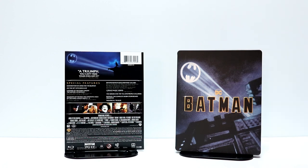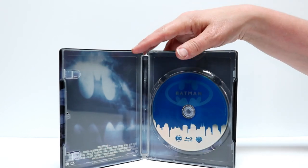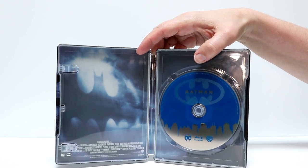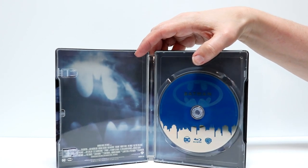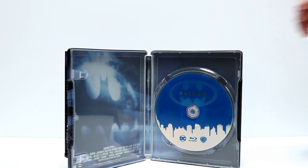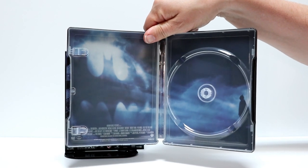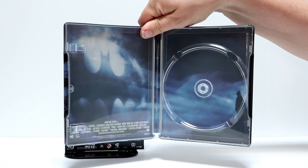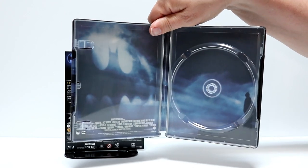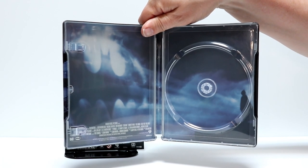Let's go ahead and open it up and we'll take a closer look at the inside. Okay, here it is opened up. It's just a one disc set with the Blu-ray. No digital copy or anything else. We do have some disc guard. Let me go ahead and remove the disc and we'll take a closer look at the inside. Got the bat signal over there on the left, and of course Batman looking out at the bat signal over on the right. Kind of like a blurry image — it's not very clear, but at least it's some nice inside artwork.